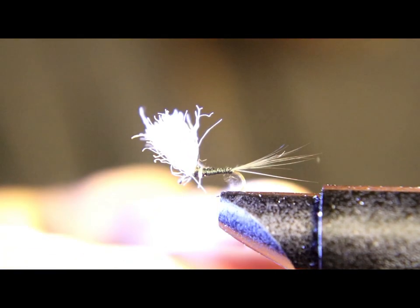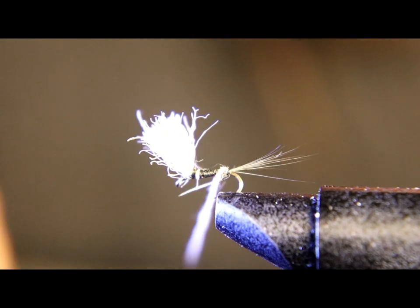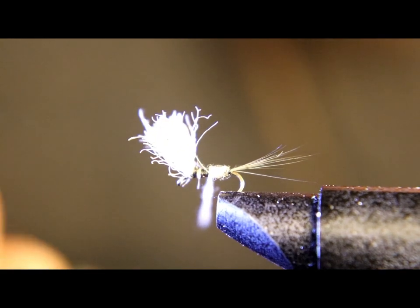You want to lightly dub this fly — you don't want to make it bulky. Just a light dubbing. Wrap it up to the wing and then a couple of wraps with dubbing in front of the wing.